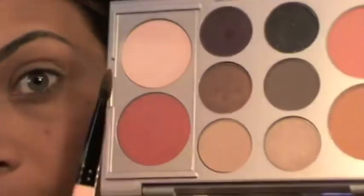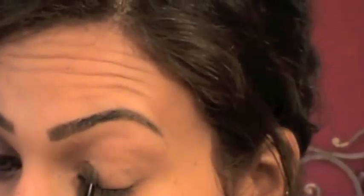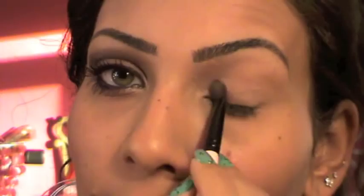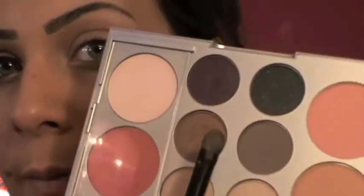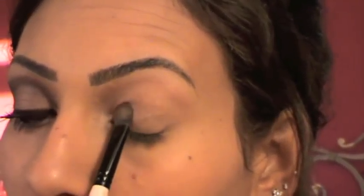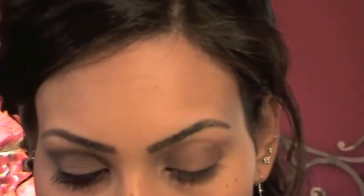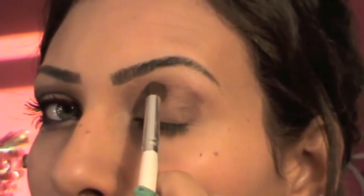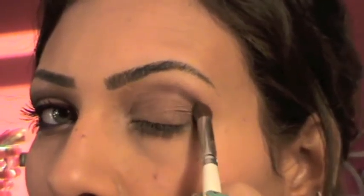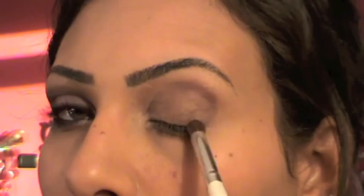Next, I'm going to take this flat brush from Smashbox — it came with an eyeshadow palette — and apply this shimmery beige color on the first half of my eyes, taking it to the tear duct. Then I'm going to flip the brush, take this bronzy brown color — it's very pigmented — and apply it. Now I'm going to take this e.l.f. blending eye brush, take the purply burgundy color, and start applying it on the crease slightly, taking it down in a V shape.